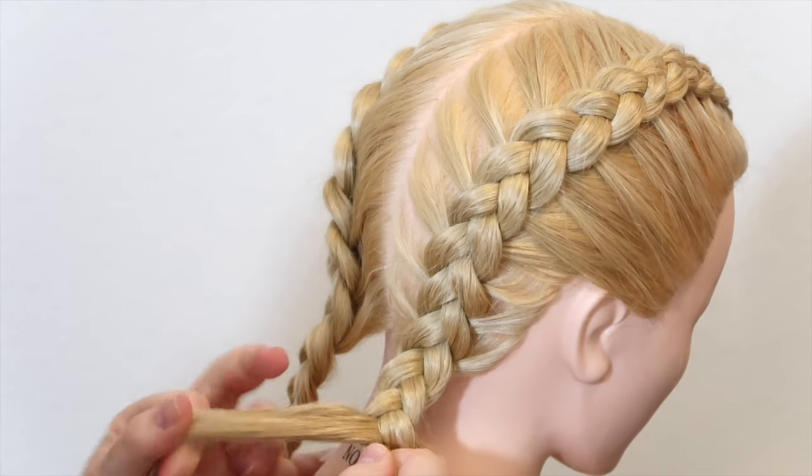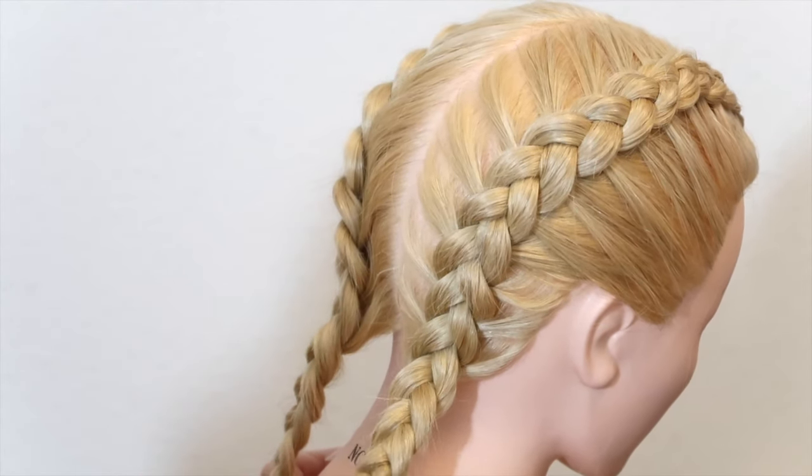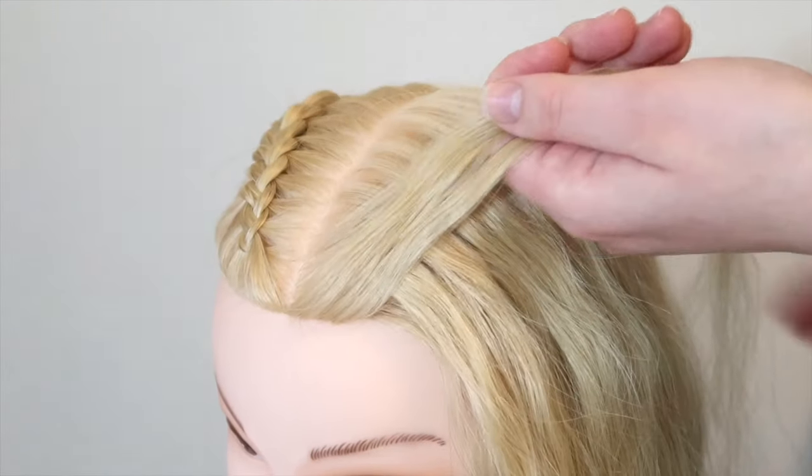If you are doing two braids, start the video over and do the exact same thing on the other side, so you will end up with two braids.